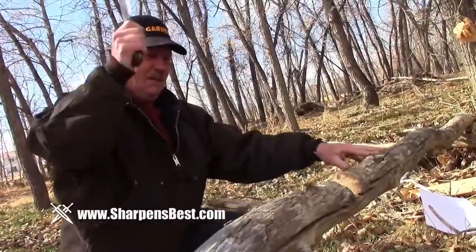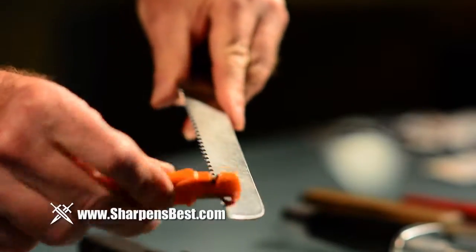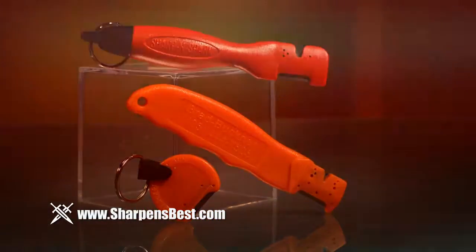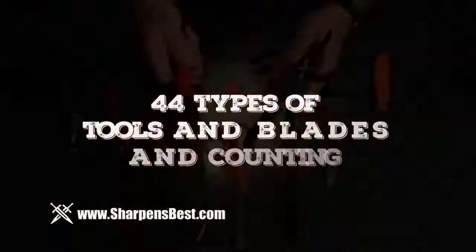An avid outdoorsman with over 60 years of tool experience under his belt, Brad has created and pioneered mass production of the world's best knife sharpener and fire starter, the SharpenSpark. Lightweight, pocketable, and indestructible, the SharpenSpark is made from the hardest metal on earth — tungsten carbide — and nylon, and can sharpen over 44 types of blades.